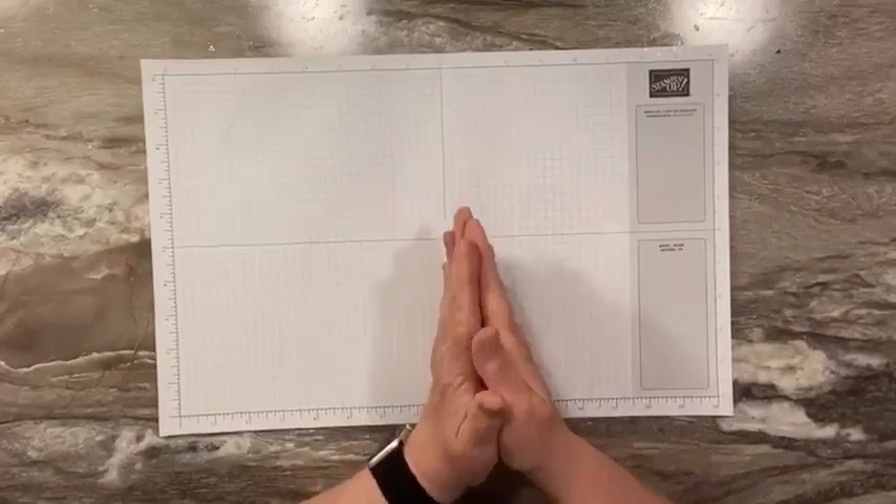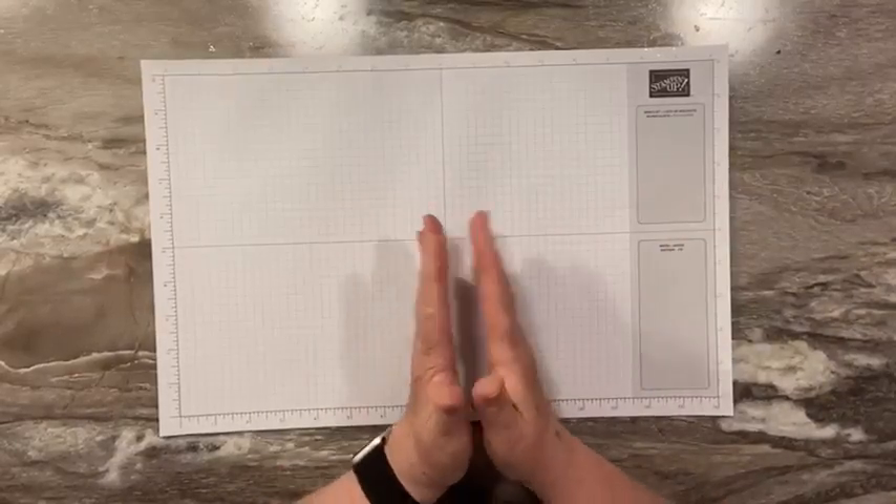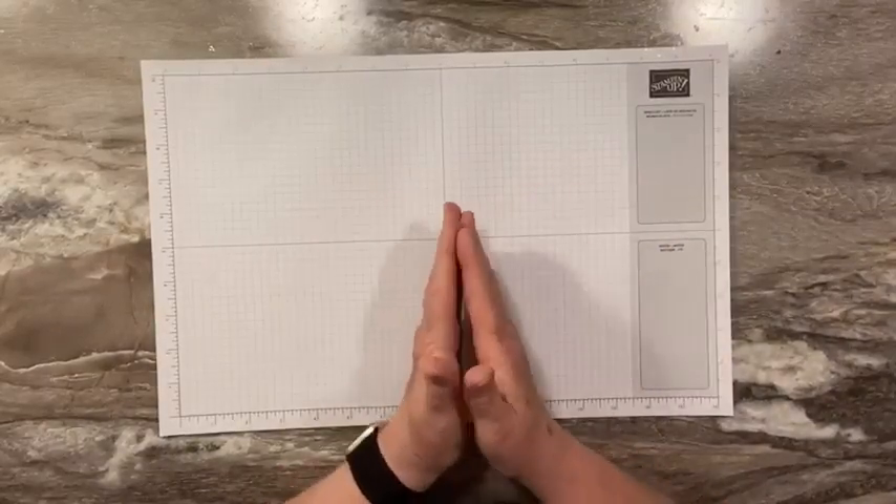Hi everybody, this is Sandy Recy with StampinCrew.com. I'm an independent Stampin' Up! demonstrator. Welcome to another video tutorial.